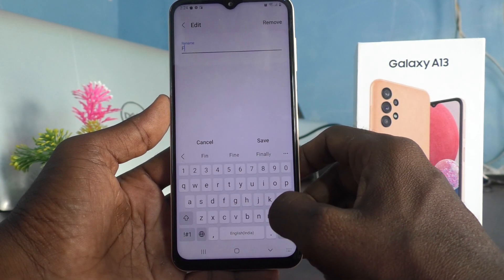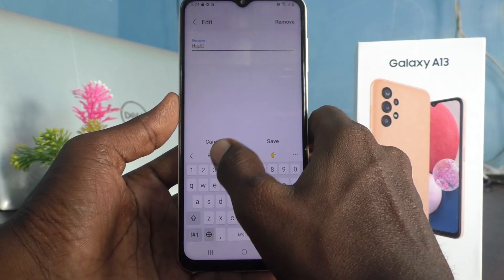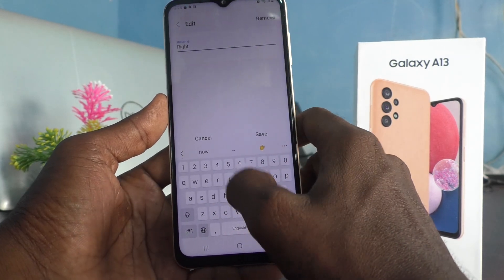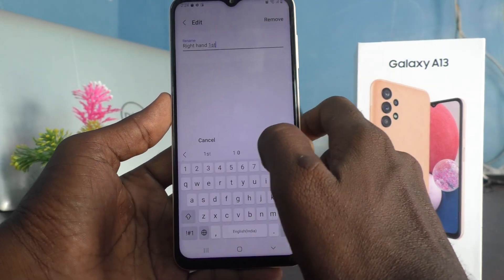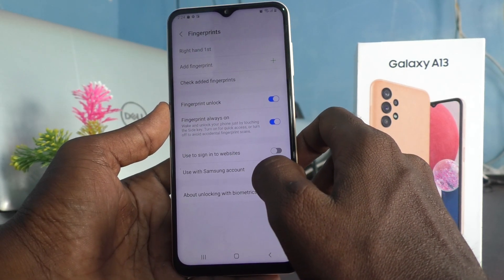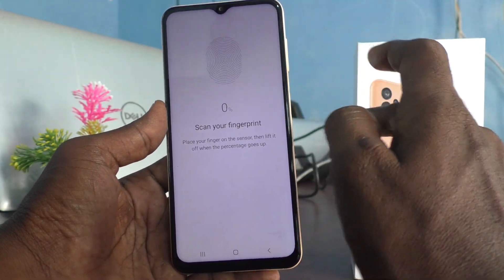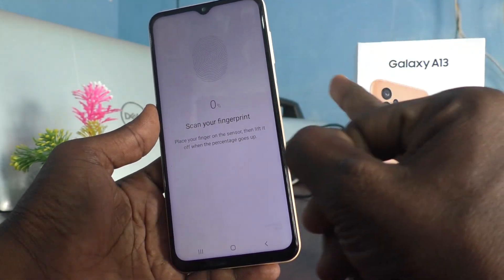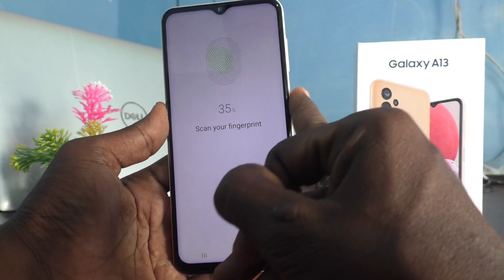For example, here I would like to rename it as 'Right Hand First' and click on Save. If you would like to add more fingerprints, again click on Add Fingerprint and select another finger, then place it on the fingerprint sensor on the side key of your phone.